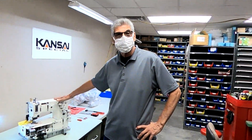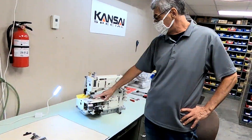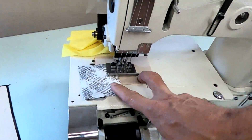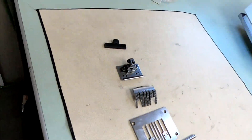We're going to change this new Kansai Special DFB-1404PMD from a quarter-quarter-quarter gauge, which is three-quarter overall, and we're going to change it into a quarter-inch quarter, which is inch and a half overall.